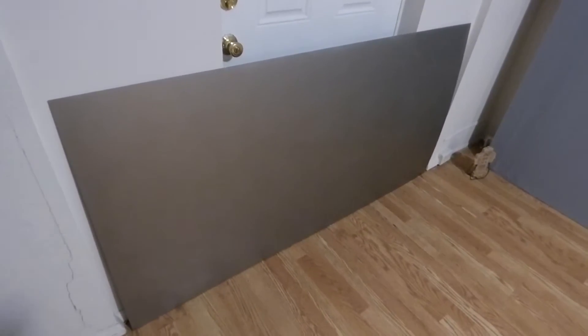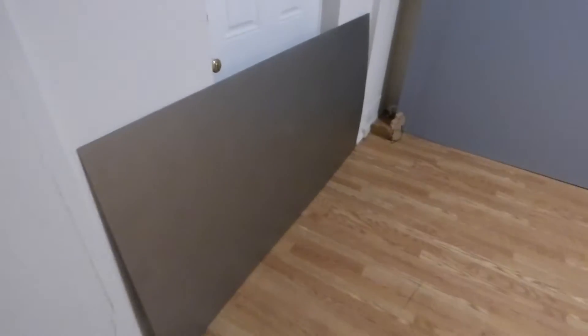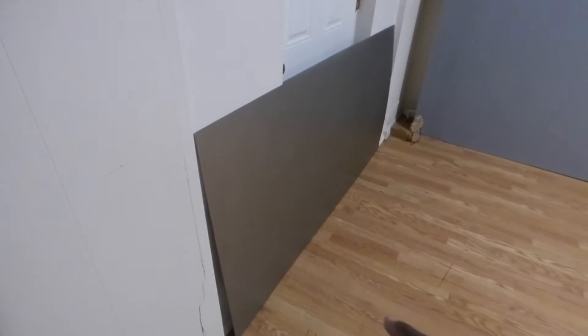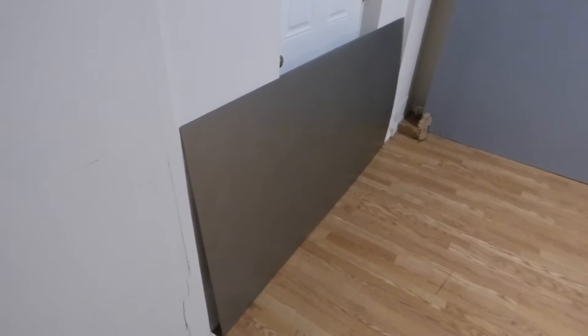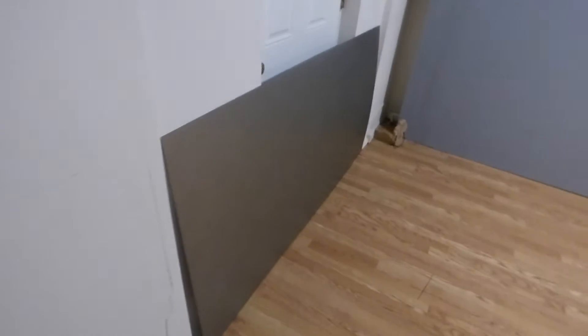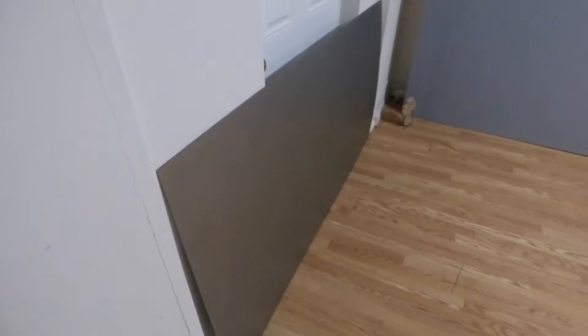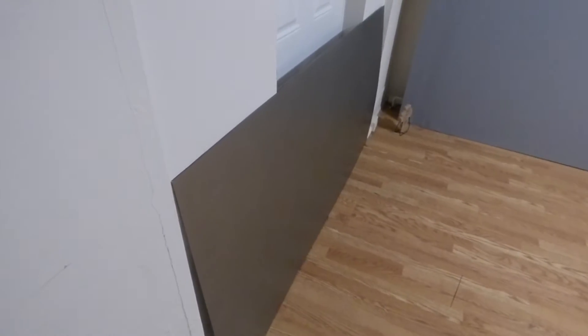The cool thing about the screen is it has a form of technology that allows it to develop its own border, which means any area on the screen not being hit with the projector turns dark. So it develops its own border around the screen, which is pretty cool. And if you don't want a border, all you have to do is expand the picture and it becomes a zero-edge screen — it's like an all-in-one high-technology screen.